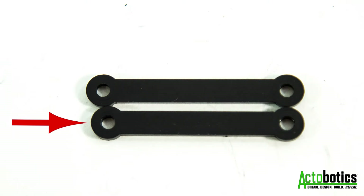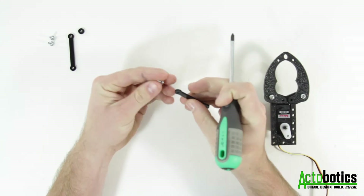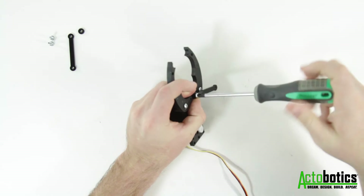Next, grab the smaller of the two plastic arms and the remaining 5/16th inch screw. Fasten the arm to the right side gripper. As with before, tighten the screw fully and then back it off a quarter of a turn.